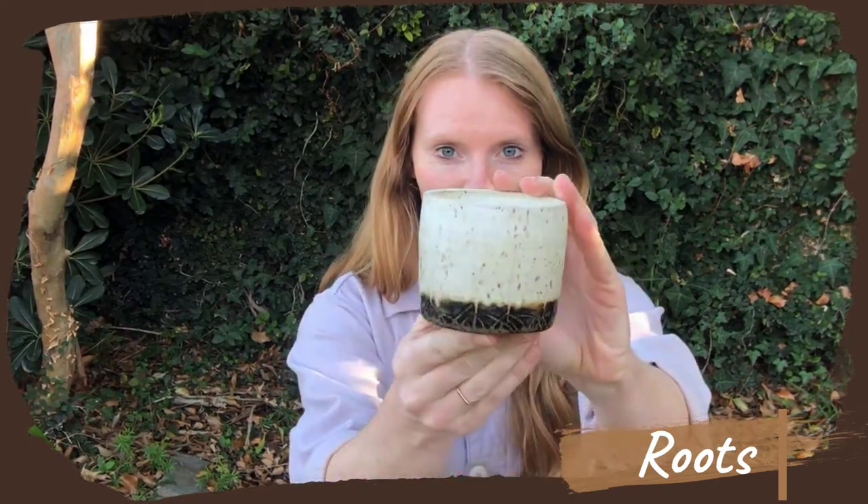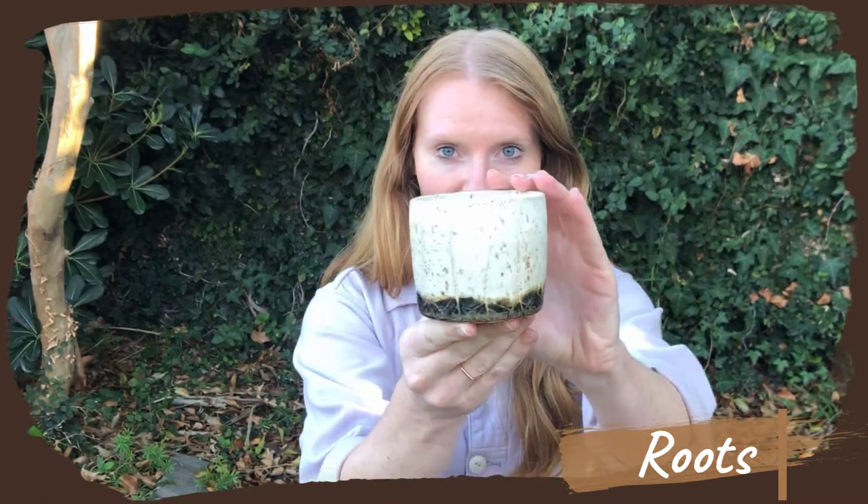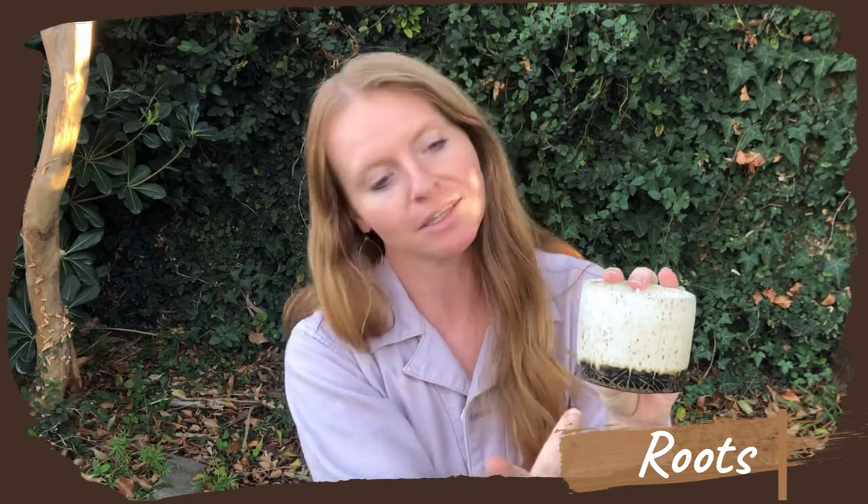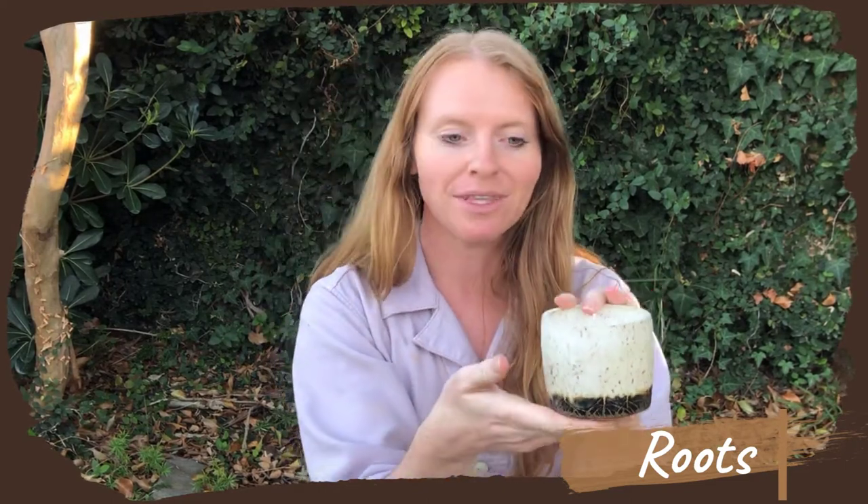This time around we have a couple new designs, namely the Roots design. I made this one into a candle, but you can see down below there are the roots in the brown area and then the stalks are carved. Everything is actually carved — the roots and the stalks — and the stalks are coming up into the white section. I thought this was a really beautiful design, kind of inspired by the roots that I saw going through the Washington section of the Pacific Crest Trail.